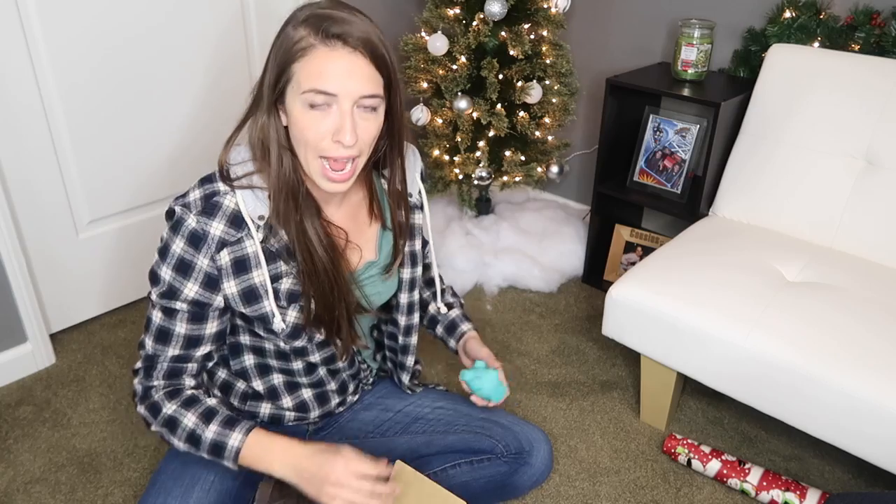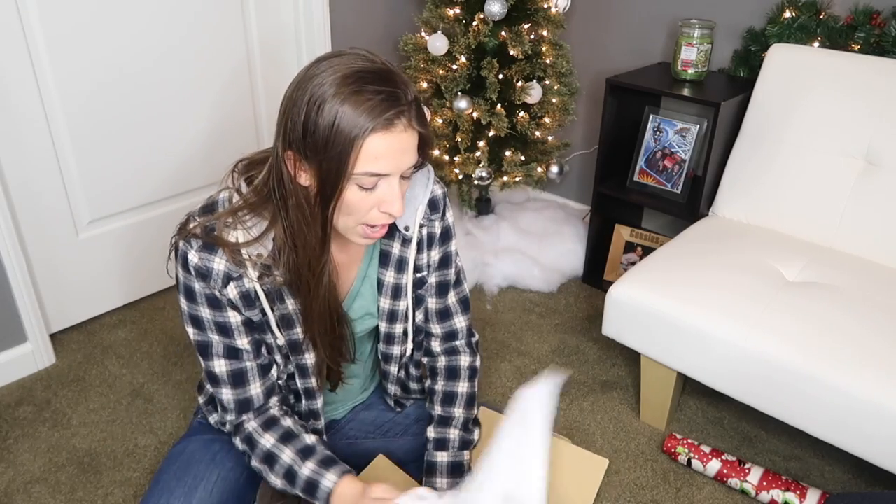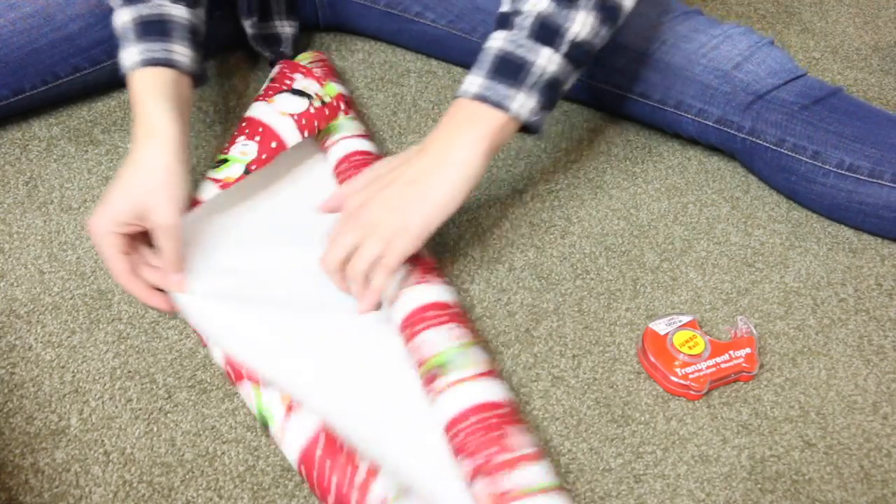What if you have something like this — an oddly shaped item? How do you wrap it? You find a box. This box is a little too big but it's the only one I had. Put the thing in there — you don't want it to rattle around, so add some tissue paper. Fluff it in there so it doesn't rattle, then close the box up and lay out the paper.